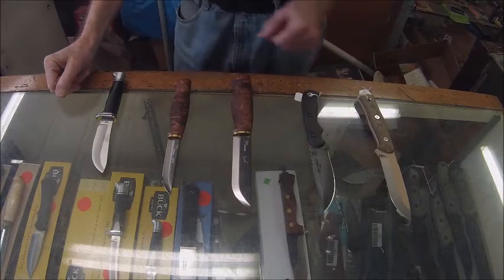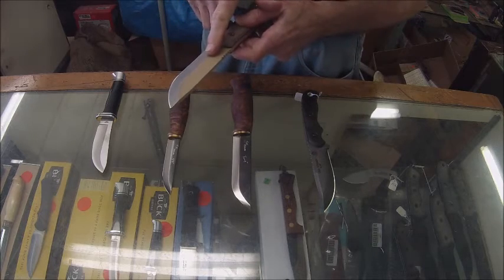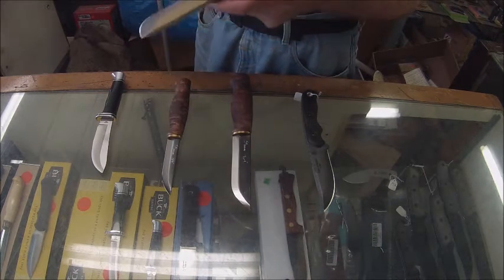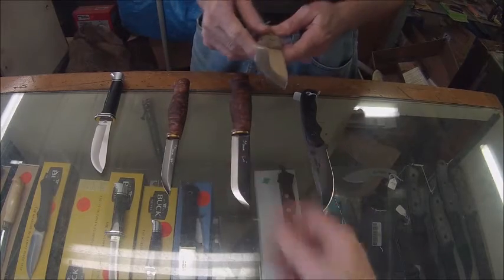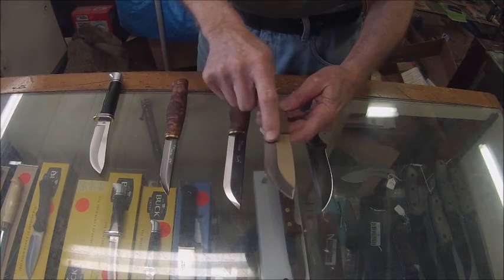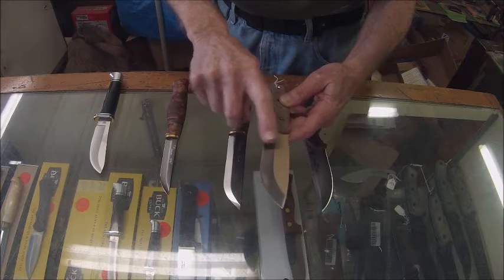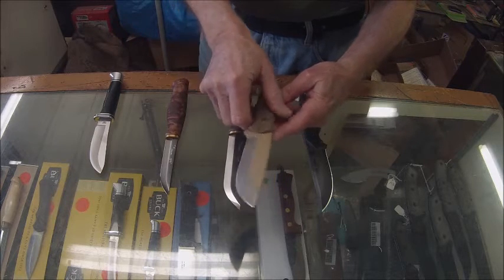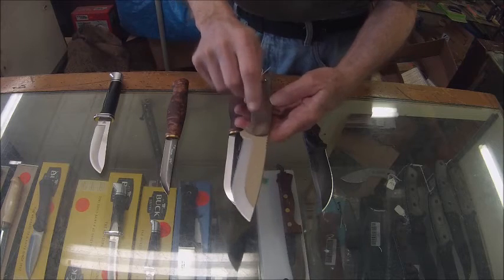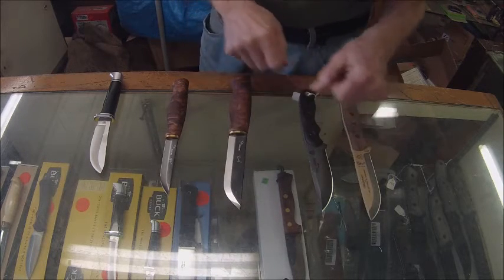The grind is this part of the blade. In this case, this is a flat grind — you can see as the grind goes to the cutting edge, this area is flat. That's a flat grind, and this is on a top hunting skinning knife.